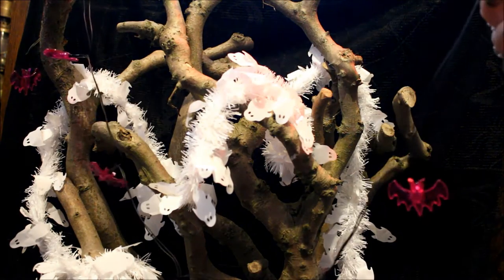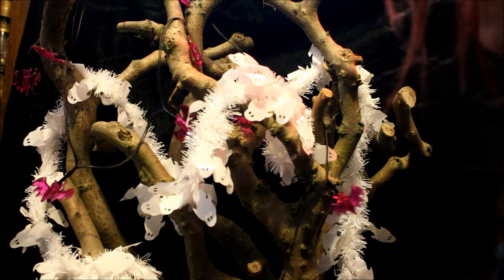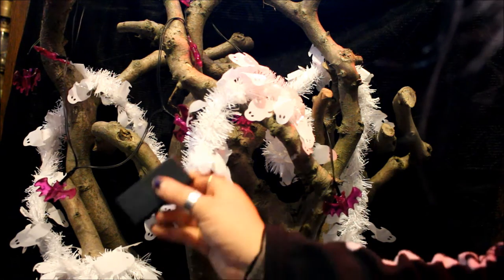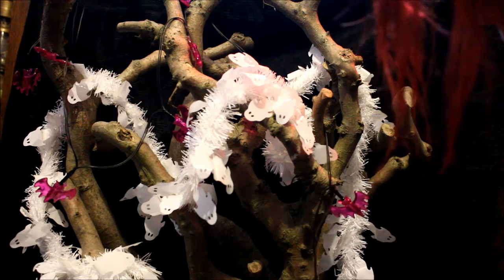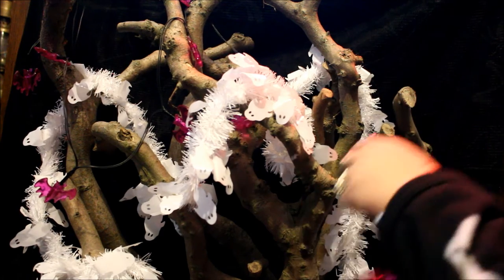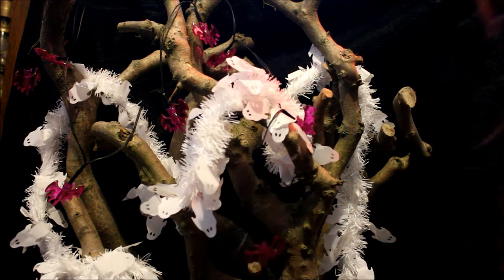I absolutely love these lights — they're little purple bats but the lights inside are blue, and I feel like the blue goes really nicely with the white of the tinsel, so I'm really pleased with those. They're also battery operated, so you can just shove the little battery pack down in the bowl below — no one will see it — and it means I can have my tree wherever I want without needing to be right next to a main socket.